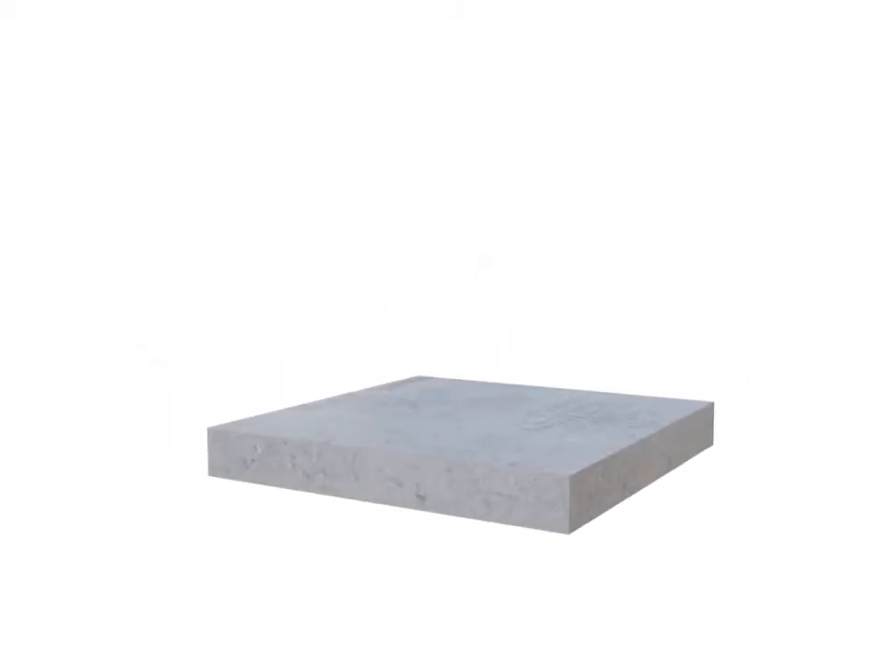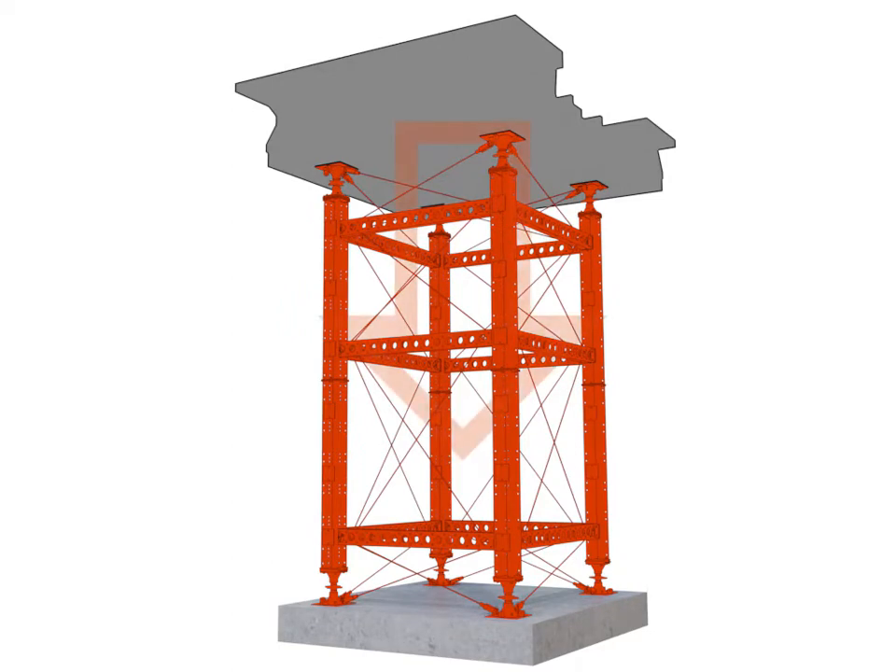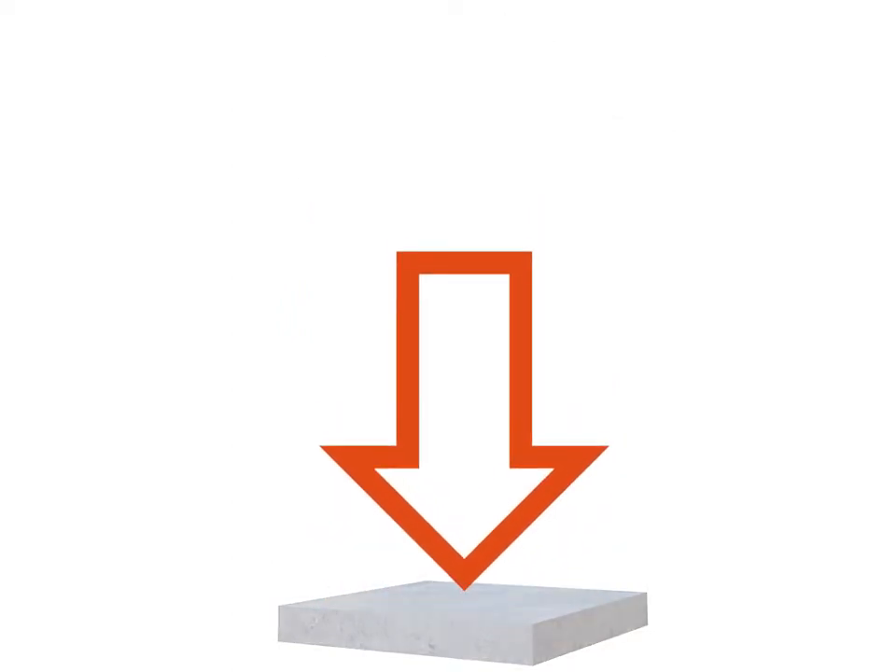Prior to any erection, prepare suitable foundations to resist the loads shown on the RMD Quickform drawings. Set out the Megashore Tower grid lines. It is important that the support system is in the correct layout relative to the structure.